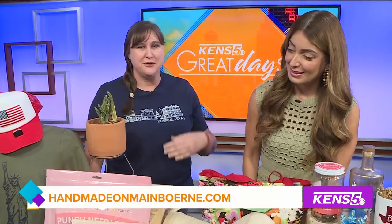July 2nd is Made in the USA Day. Since all of our products are made in Texas they're obviously made in the United States, so we went all out with red, white and blue.